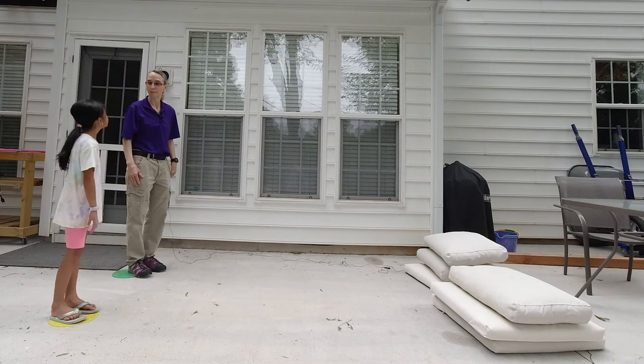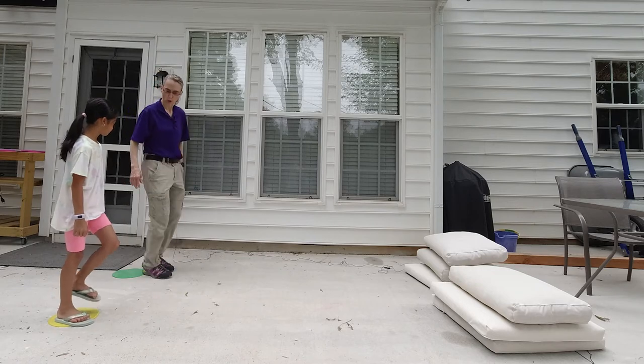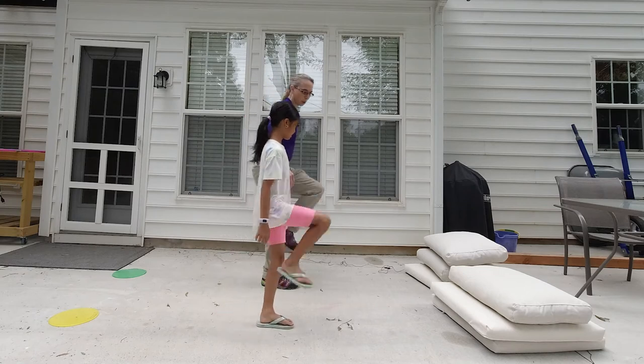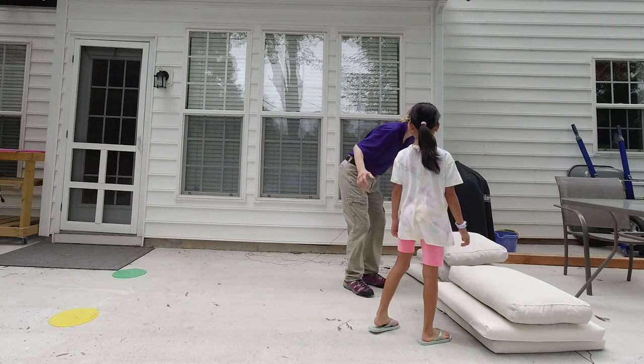One of the first ones that I'll do is simply a march. Can you march? Knees up high. March, march, march, march, and push.